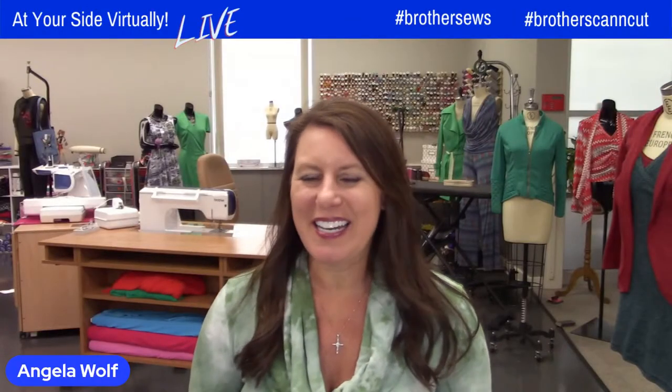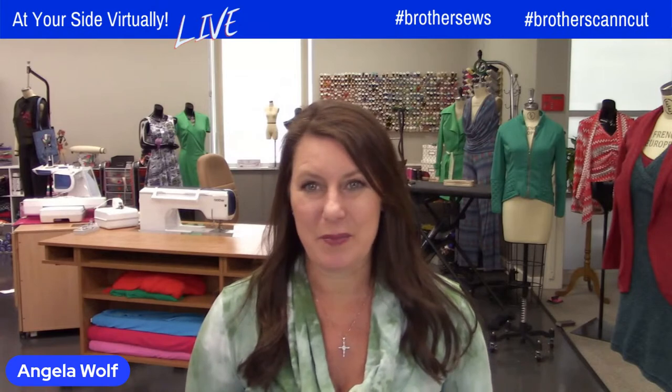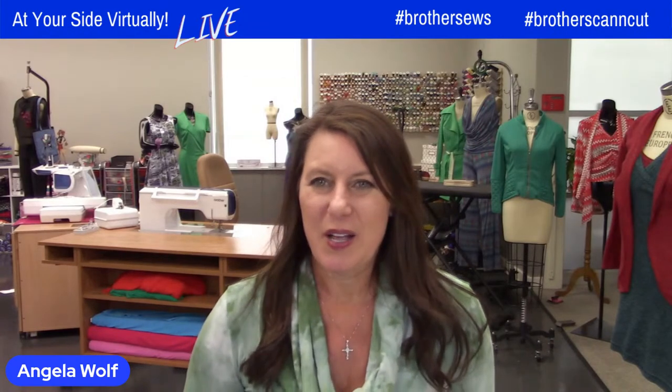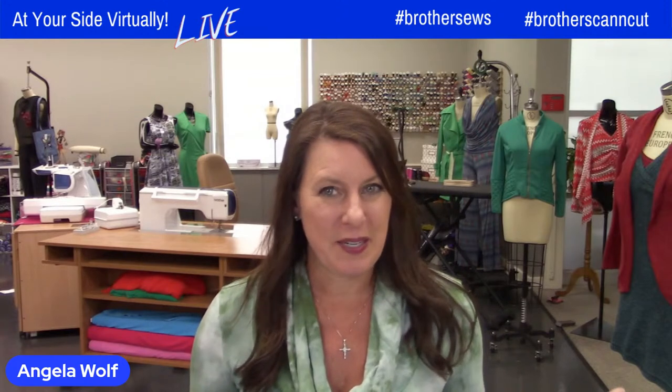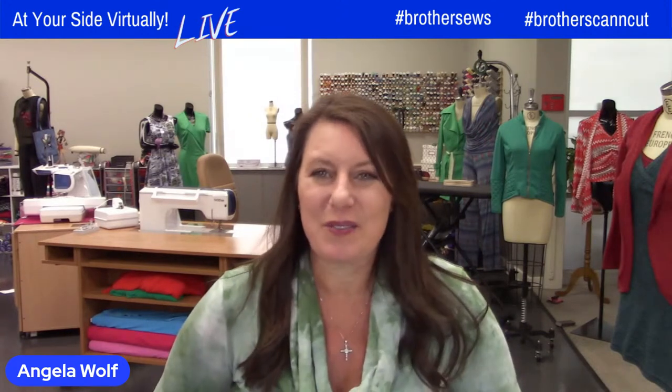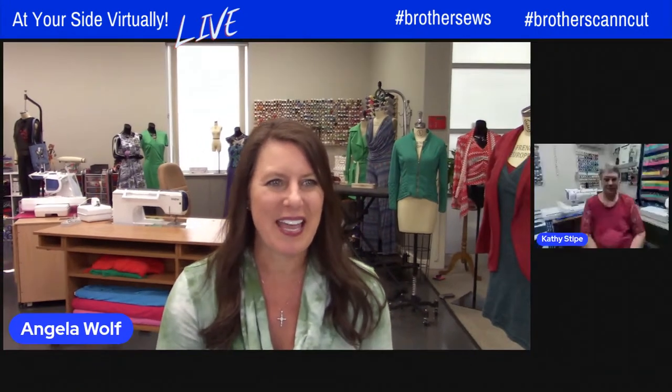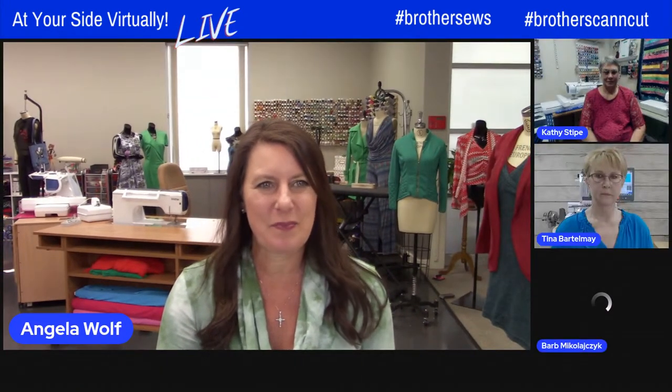We are live streaming on Brother Sewing Facebook and YouTube channels. We can see all of your comments and questions, so be sure during our panel to ask what you want. We are live and we will try to help you out. Let's bring up our fabulous guests — we have Kathy, Tina, and Barb.